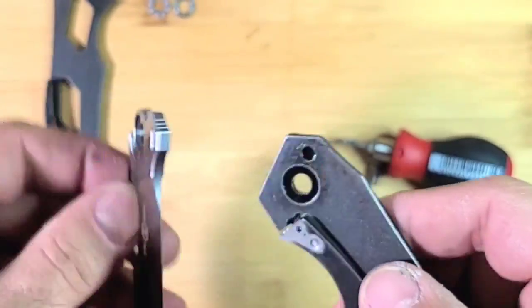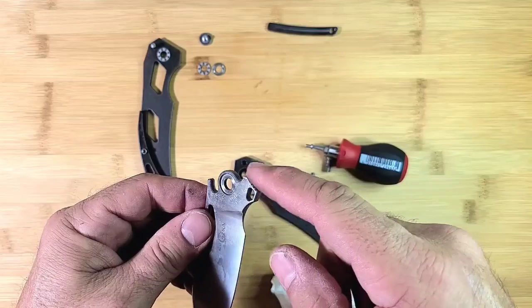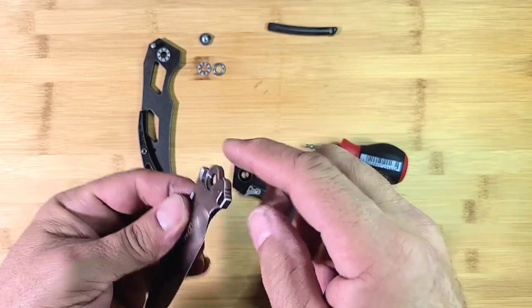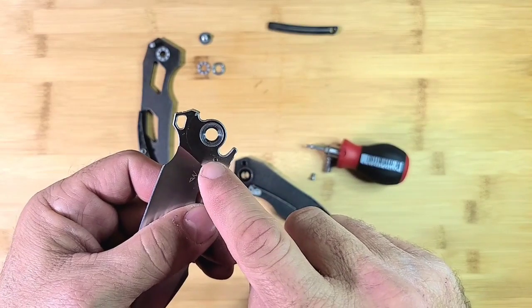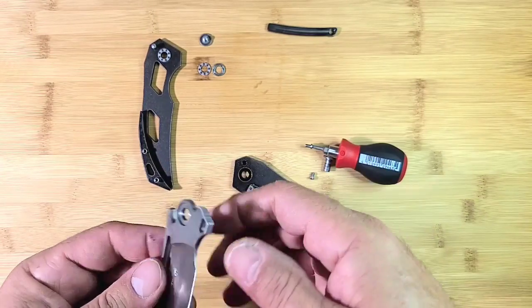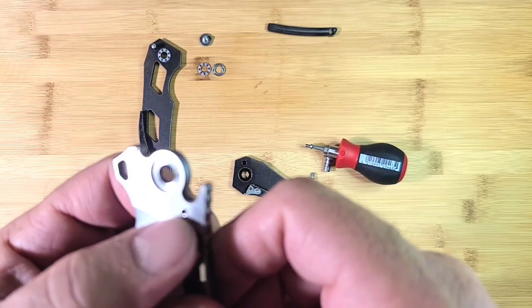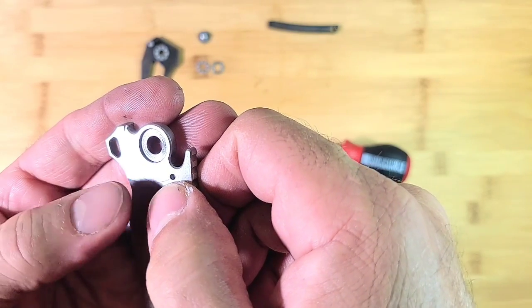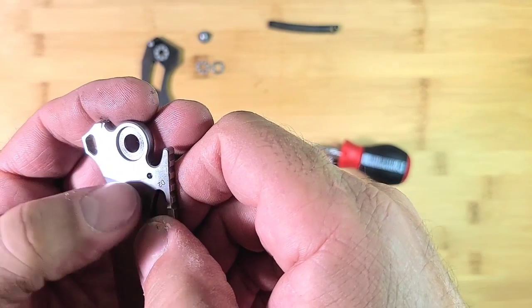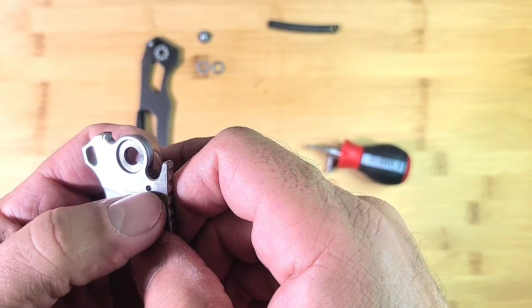Then it pops out of the hole and the blade opens up. As you go to flick your knife with the flipper, the hole has to pull itself past that little ball and then it can open. So if it's too strong of a detent, all you have to do is put a little ramp going into that hole from this line that goes around — that's the track of the detent ball that it rubs on the blade, so you can tell right where it goes into the hole.